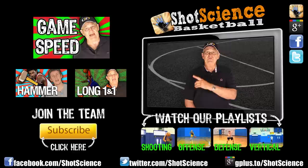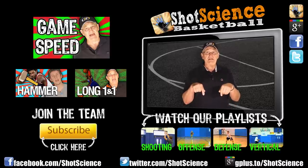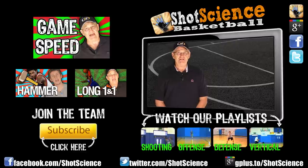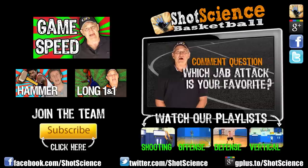Make sure you check out last week's video, Game Speed Practice. Also check out the videos on long one-on-one and the hammer, which were mentioned in this video. Check out our playlist right down here to become an expert baller. And subscribe to join the team — it's free. Today's question is: which one of our jab step options is your favorite? Leave your answer in the comments below. See you next week.